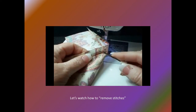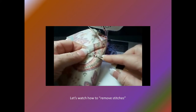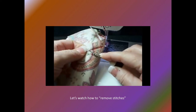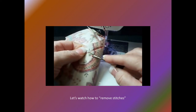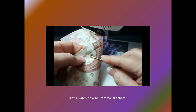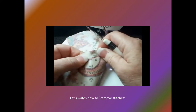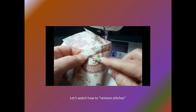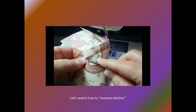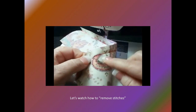Flip the fabric over — stitches are more easily removed by cutting the bobbin threads. Place the blade of the seam ripper flat against the fabric and slide it under a stitch, cutting the stitch. Move down, skipping about three or four stitches along the seam line, and then cut another thread. Repeat this process for the entire section to be removed.